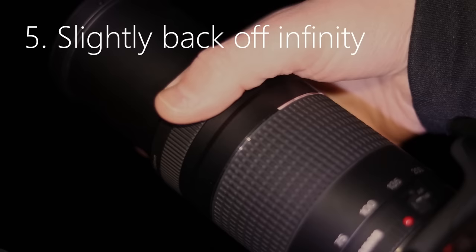Take 30 of these flat frames. Finally, bias frames — remove the t-shirt setup and replace the lens cap. Set your camera back to manual mode and select the shortest exposure possible — in my case, 1/4000. Go ahead and shoot, taking about 50 of these.